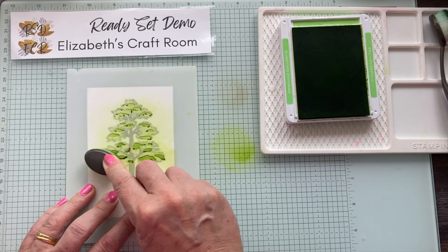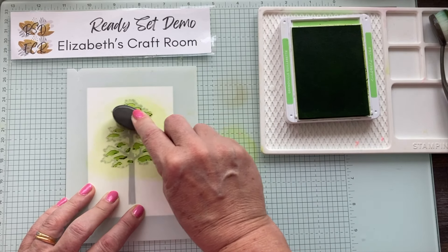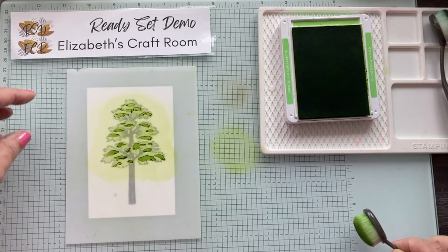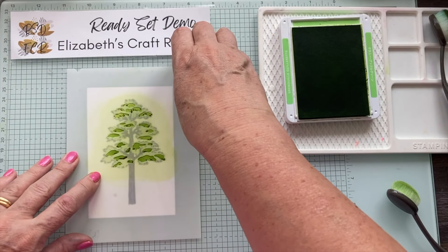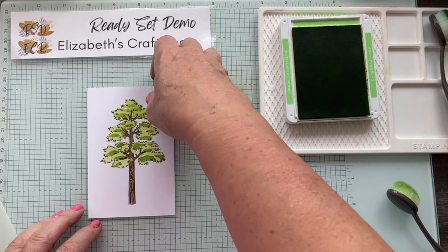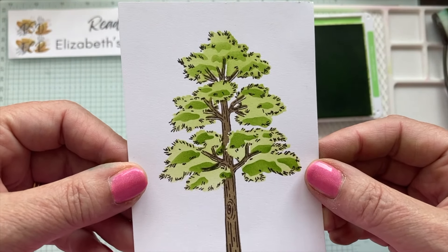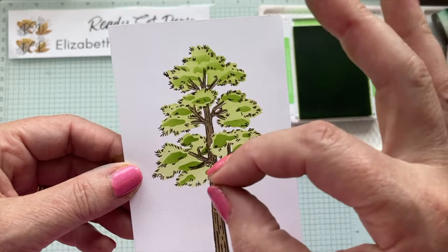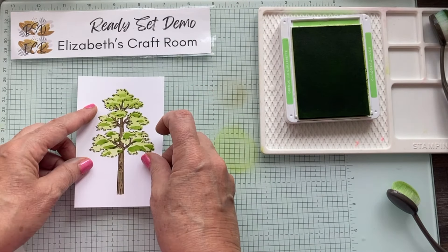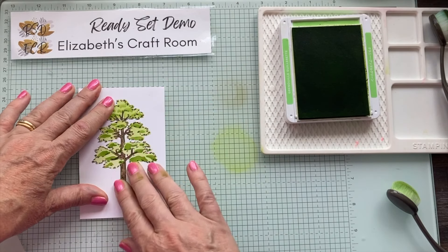It still looks lovely just with this - you don't have to do my extra step - but I'll show you the difference if we do. Now we've got this, let me lift it off and have a little look - I'll hold it up to the camera. You can see it looks how a tree would with some areas of shade, but I would like a little bit more detail than those larger shade areas, because we know that light is dappled and we want a dappled light look.